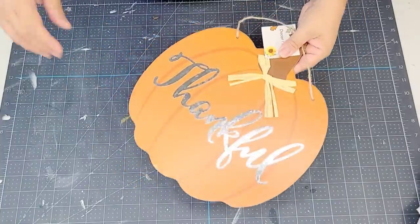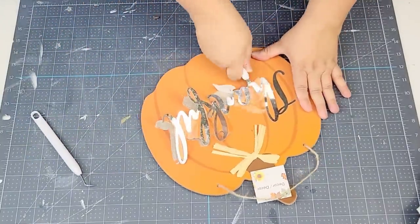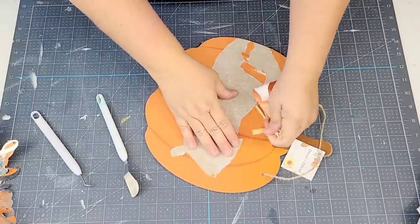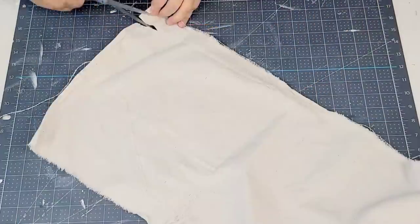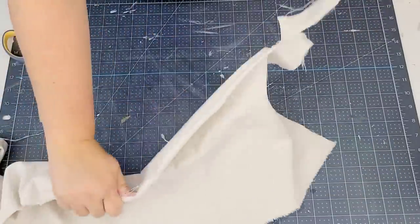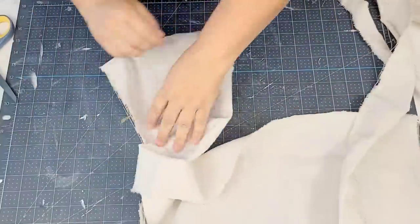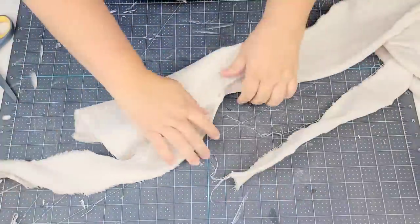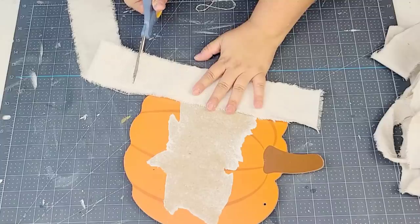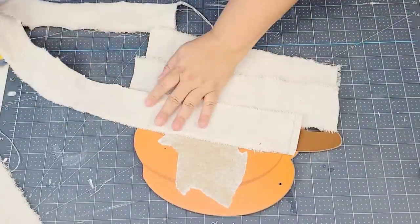For the next Dollar Tree DIY, I am going to take this thankful pumpkin sign. You see these all the time at Dollar Tree and they're so customizable. I'm going to remove the thankful portion of it and everything else from it. Then we're going to tear up some drop cloth — I always have drop cloth on hand. It goes a long way and it's so easy to work with. I'm just going to make a little slit, tear off some strips, place them right on top of the pumpkin, cut the bottom, and once I have all the strips cut to size, I'm going to hot glue them onto the pumpkin. We're going to make this very quick, very easy, in less than five minutes.